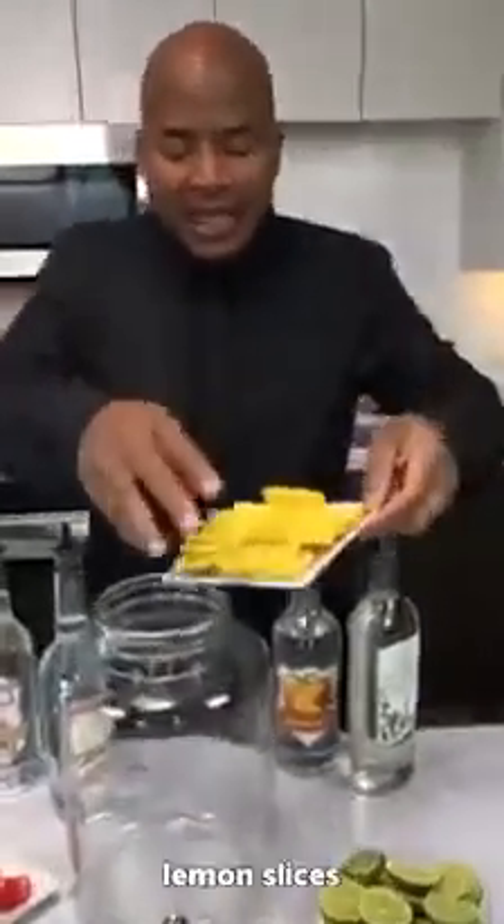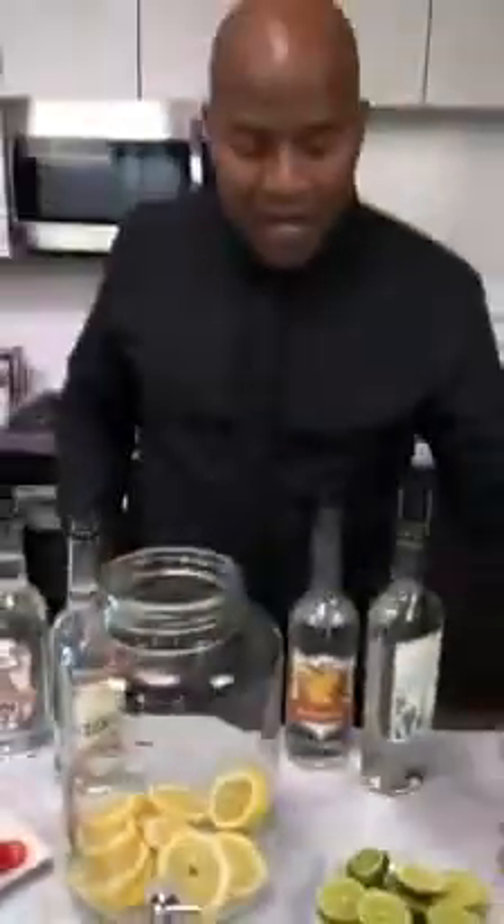We can use some lemons as a garnish. Typically when you get a Long Island iced tea, you get a lemon, so we put in lemons. We can also put in limes. Long Island iced teas are sweet and sour, and limes are part of sweet and sour.